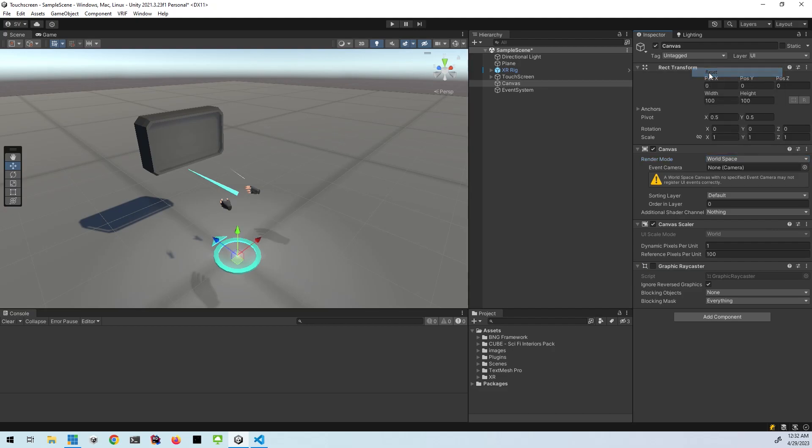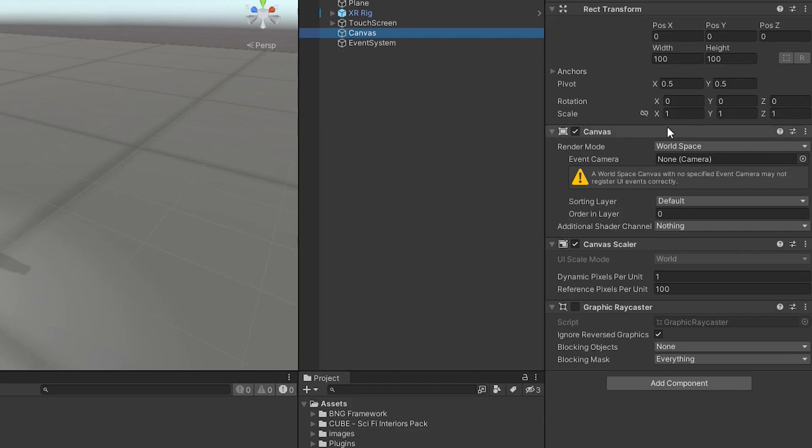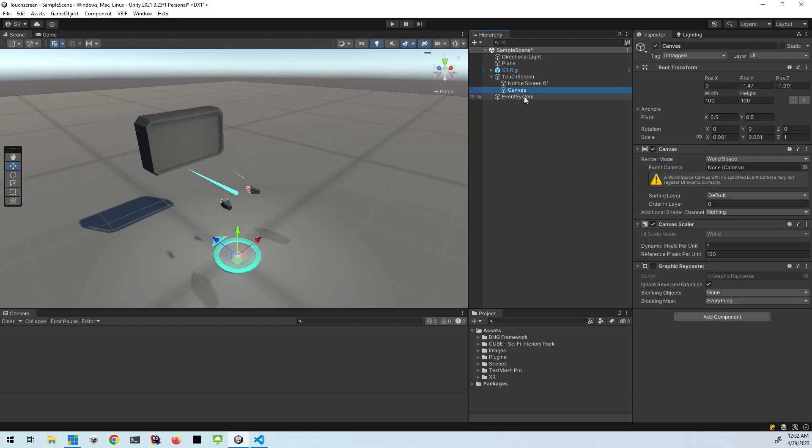So we'll do that — set it to world space. And then we'll just do a reset here so that you can see it just appeared in the middle of the map at position 0, 0, 0. And then I'm going to set the scale to 0.001 because it's way too big by default. And then finally I'm going to drag it into my prefab so that they're in the same place. When I did that the position changed so I'll make sure to zero that out as well. Okay, so now it's inside the prefab.